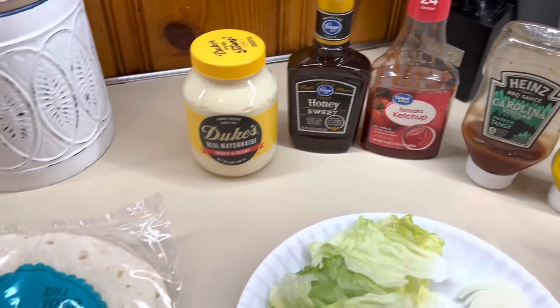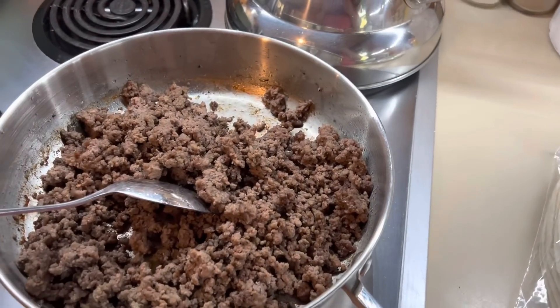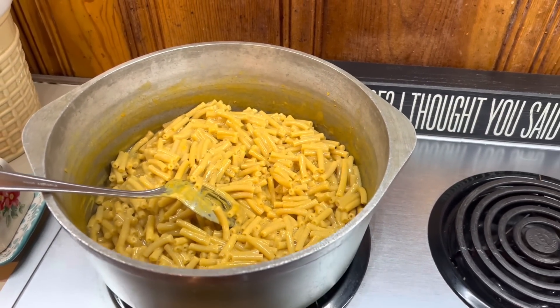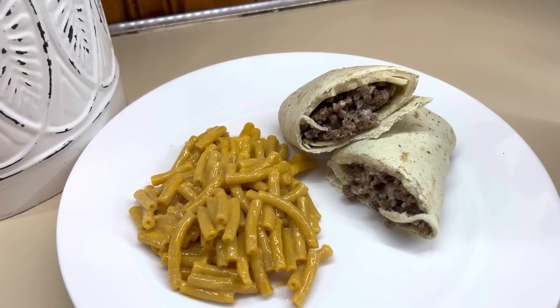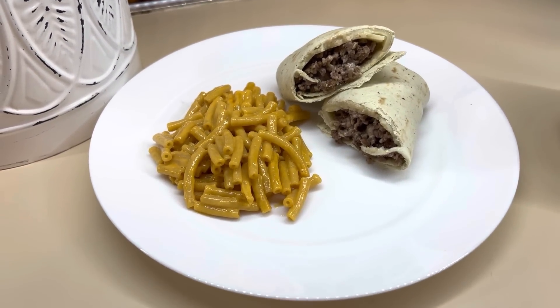You just set everything out on the counter and let everybody build their own burger wraps. I've got my condiments, I've got my toppings. Whatever your family likes on their burgers, have it out. Let them build their own. We served it with mac and cheese this night. And I'm telling y'all, this was so stinking easy but it was so good — it's crazy how something so simple can be so delicious.